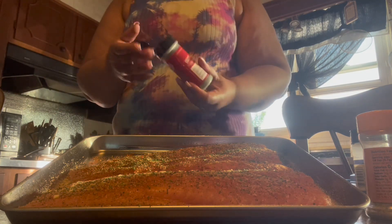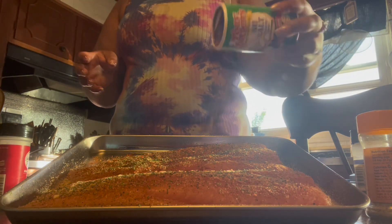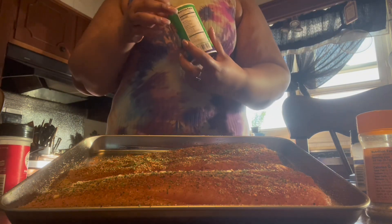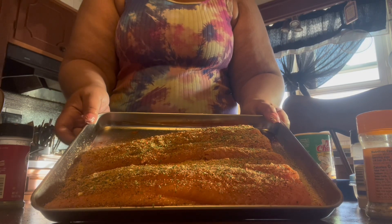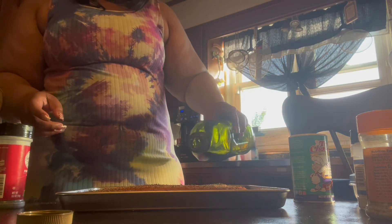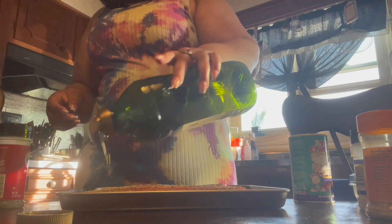My oven is already preheated — y'all probably heard it beep in the background. I'm gonna put a little bit more of this no-salt seasoning because I really want that herb flavor. Now I'm adding a little bit of olive oil to the top, and I already sprayed down my pan.